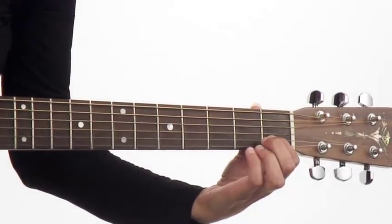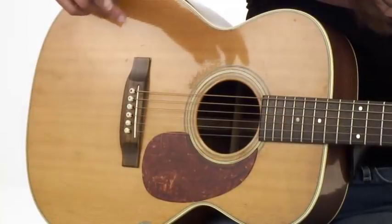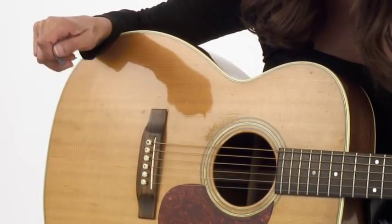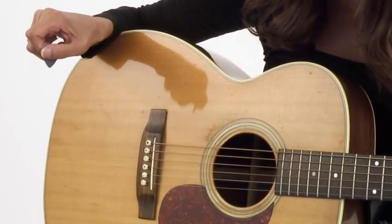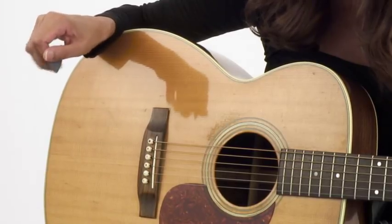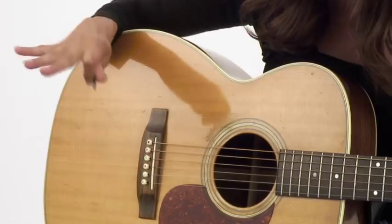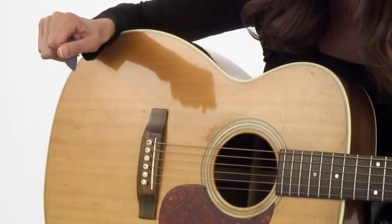As far as the right hand technique, we'll grab the pick now. You want to curl that pointer finger in. The fat part of the pick is at the end joint and my thumb comes over the top. Nice and relaxed — we don't want a real tight grip, we don't want the fingers out, just held like that.